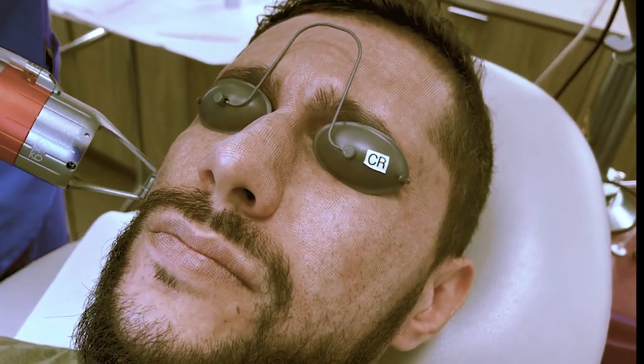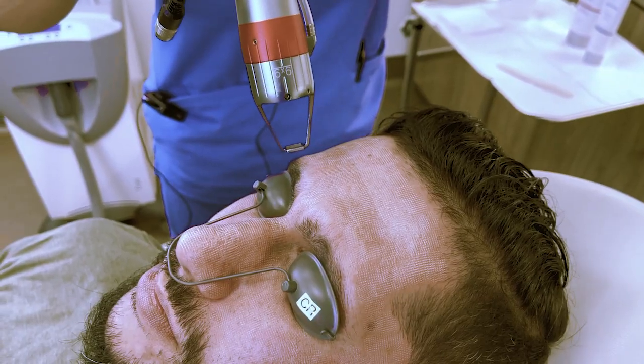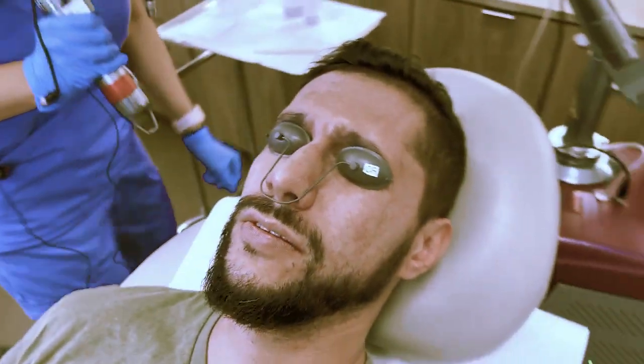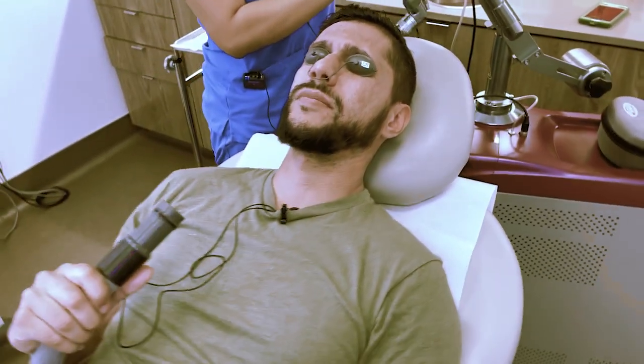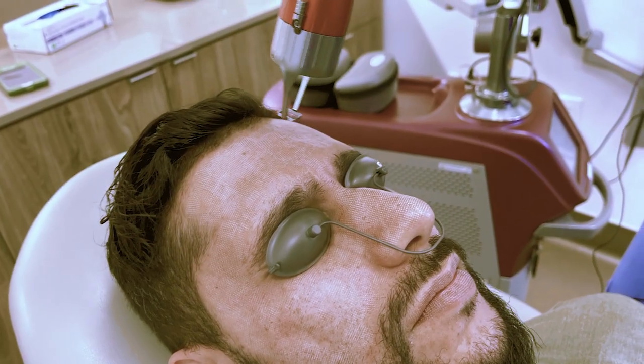How are you feeling, Kia? Everything okay? Feel great. How does this feel on your skin? Feels good — just like a little heat. Exactly, it's tolerable. I'm just going to get to the other side of your face and then we'll be done.